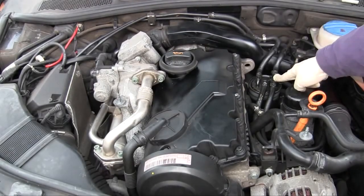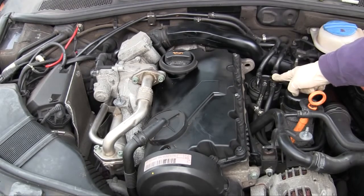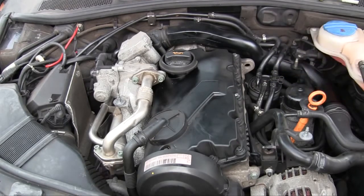On this engine the fuel filter is located here. It should look like this, and if it doesn't, see my other videos for the newer style fuel filter housings.